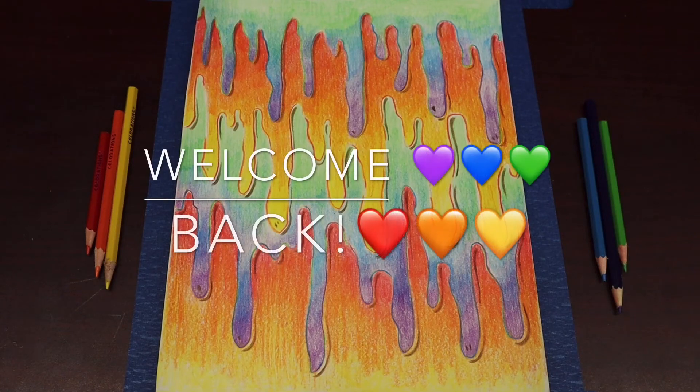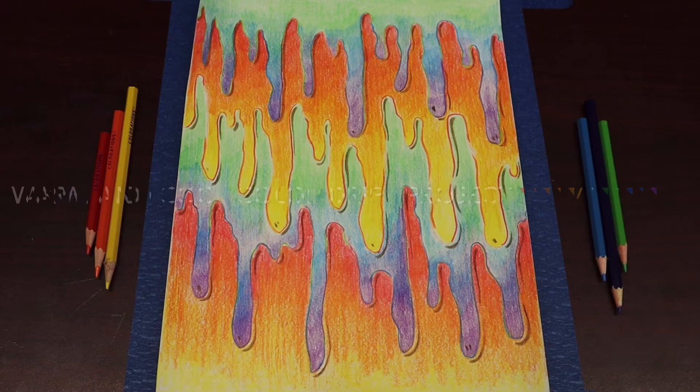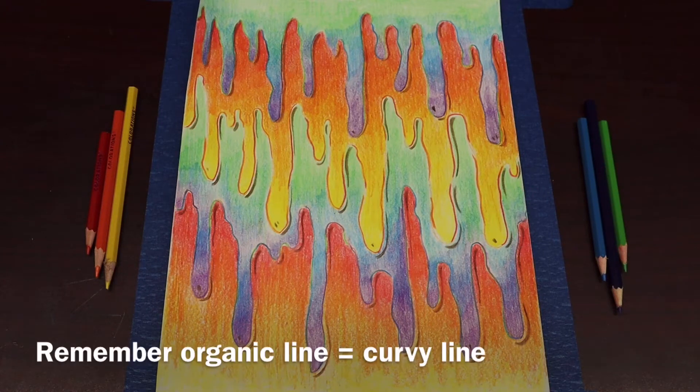So for this week's drawing, we're going to be doing what I call my warm and cool color drips. In order to do this, we're going to use our knowledge of the color wheel, we're going to learn about warm and cool colors, we're going to create shadow using brown, and we're going to create those drips using organic lines that we've been using in our projects. But before we get started, I want to teach you guys a little bit about warm and cool colors.